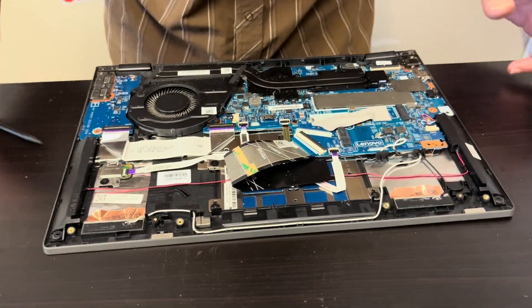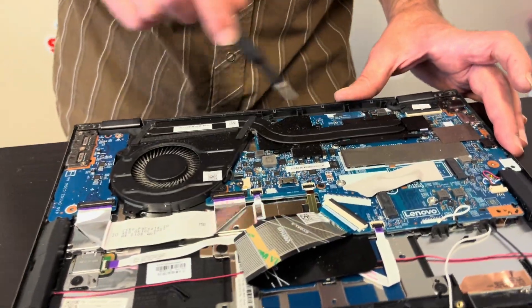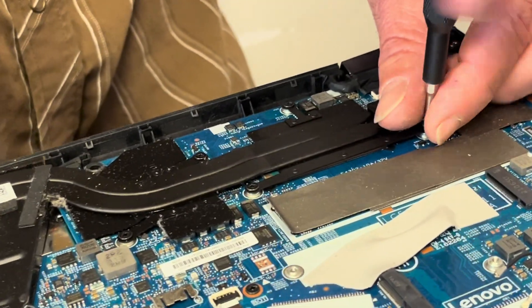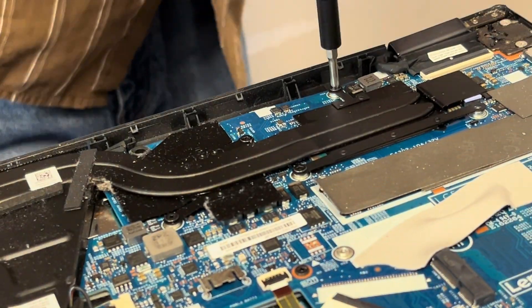If you are looking for parts, check gotlaptopparts.com. Now we can take out the cooling heatsink and the fan. If the cooling doesn't work or the fan is making a grinding noise, this is how you replace it.